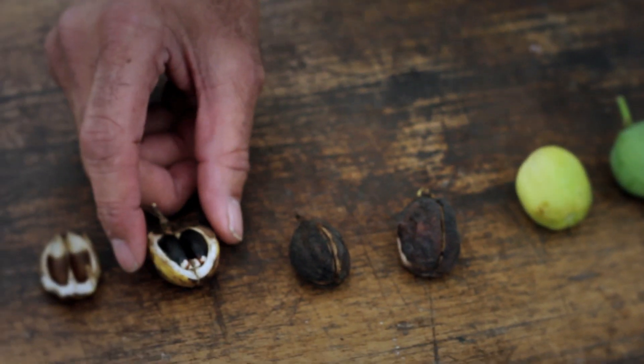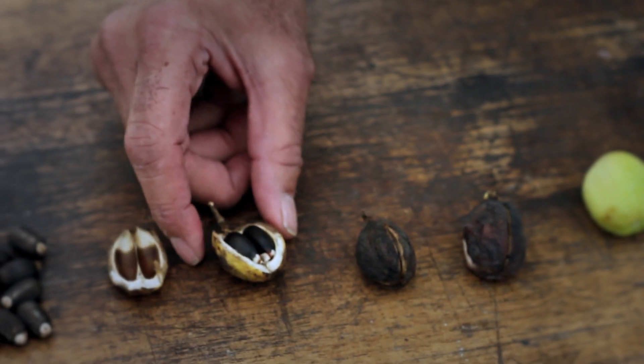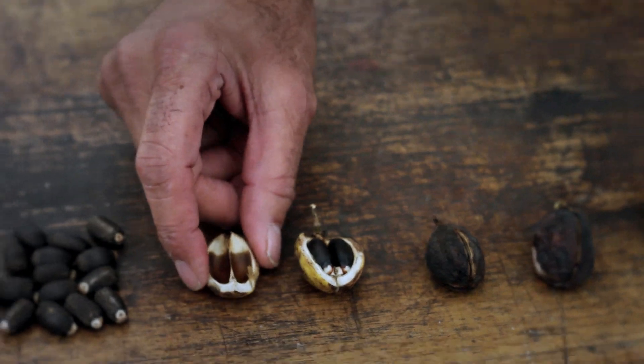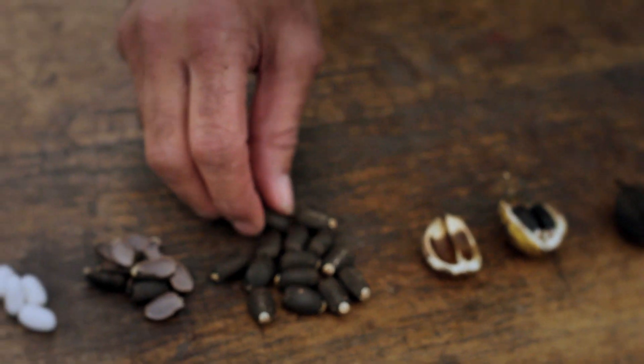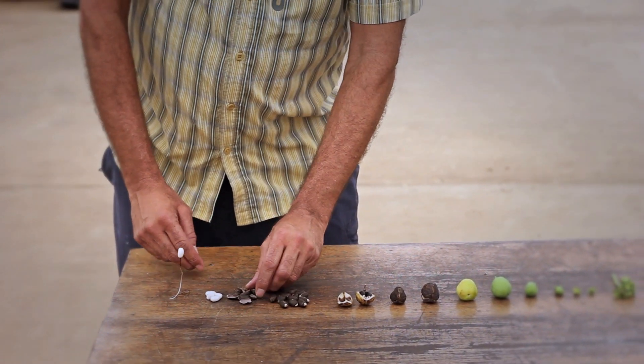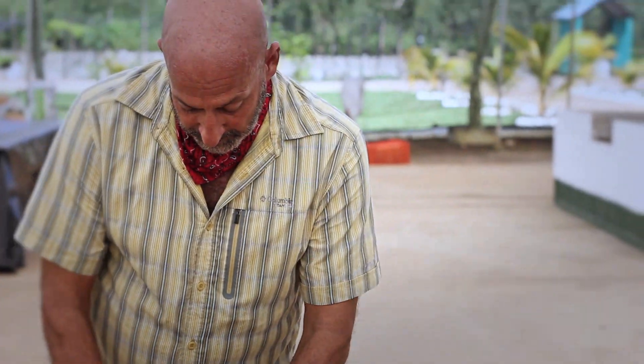When you crack open this fruit, you have dehusking. You see three seeds per fruit. These seeds are then dried and then used as biofuel. You can then de-hull the seeds and produce the kernel.